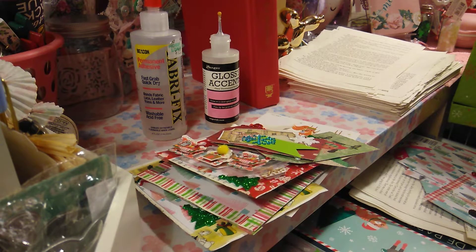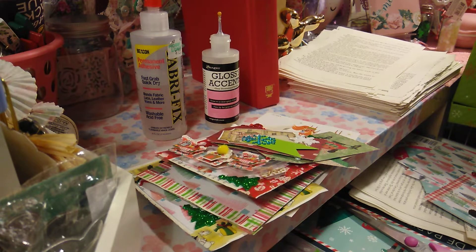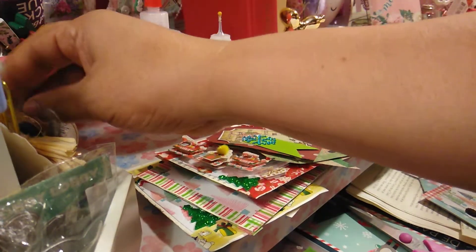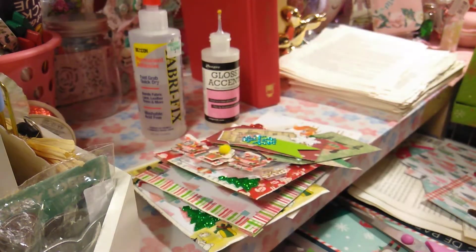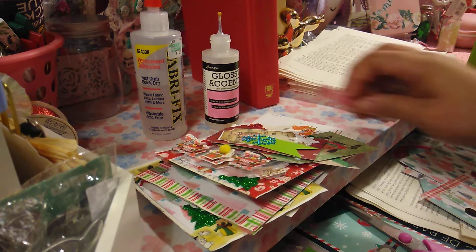Hi you guys, welcome to Elena for Crafts. I wanted to come on to show you a couple of DIY Christmas embellishments that you can make using what you have or what you bought from your hauls. I'm doing some crafting right now — making some pockets, some embellishments, and then I'm going to do some clips.